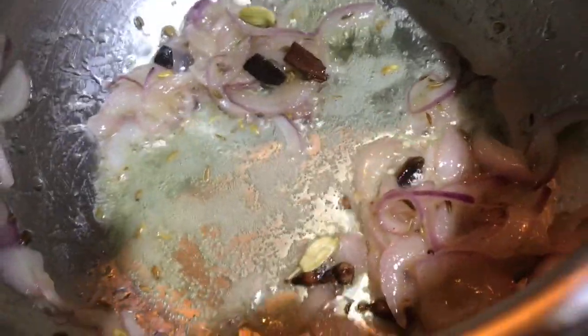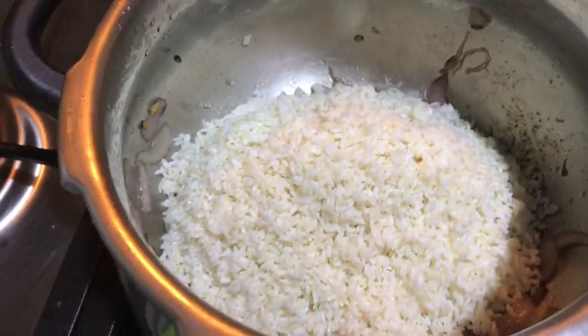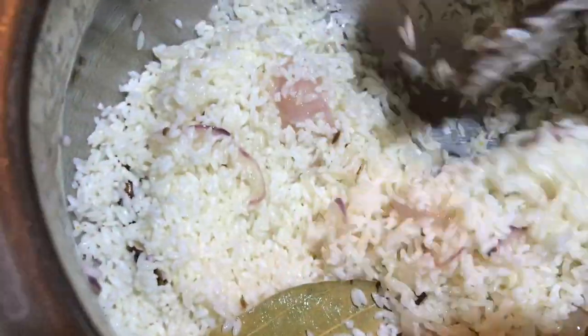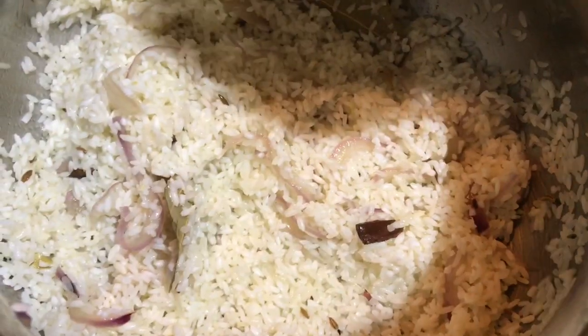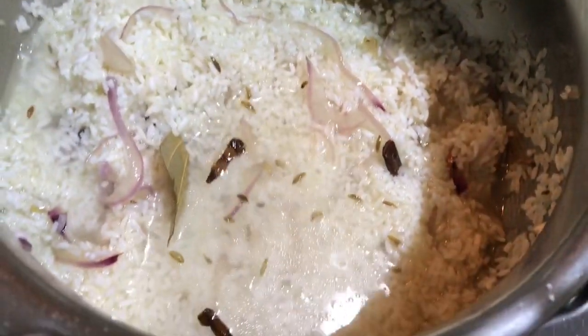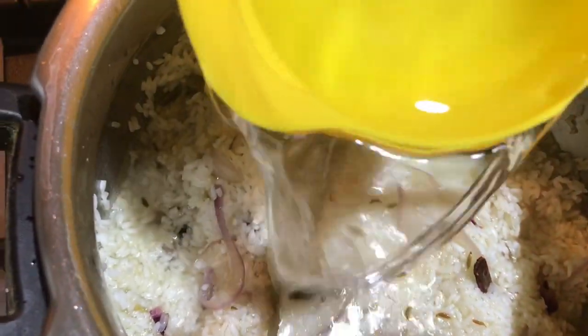I'll cook a little bit more. I can cook until I want to chop my ingredients. I will fry it with a carrot. Now we have to cook for 2 cups.